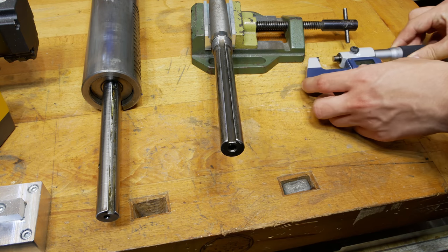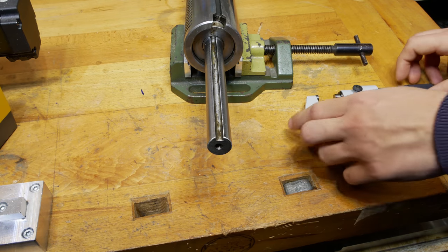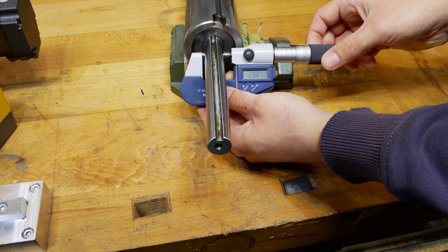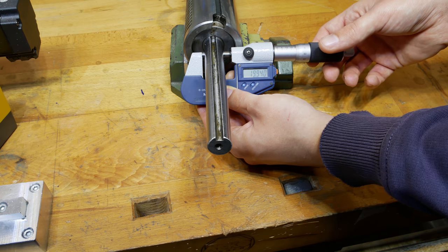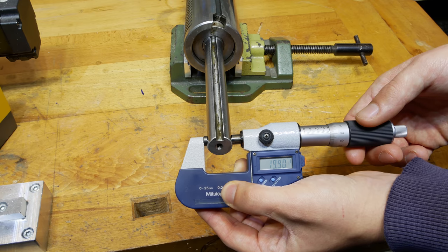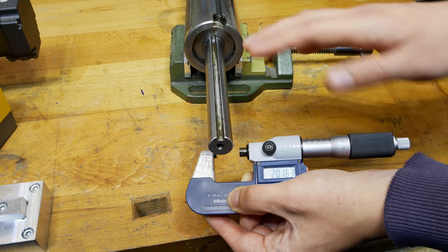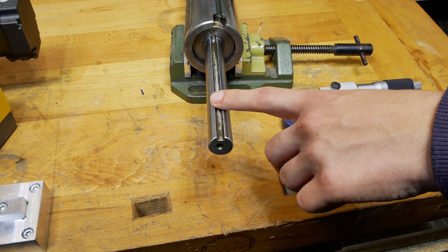And let's see what the new shaft has. Let's check the diameter of the new shaft now. In the lower position we have about 19.94mm, and in the upper position 19.90mm. So not really cylindrical, and also a little bit bigger than the original shaft.